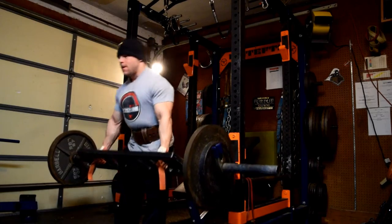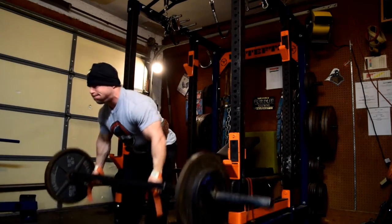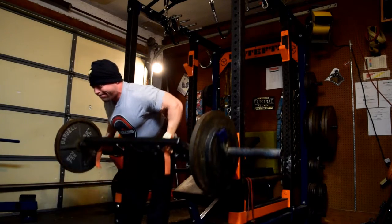Nutrition-wise, carbs dropped a little bit, but really that's it for the week — nothing too drastic. Still good training pumps and all that kind of stuff. Thanks for checking in, and you can keep up with this training log and everything else over at EliteFTS.com. Thanks.